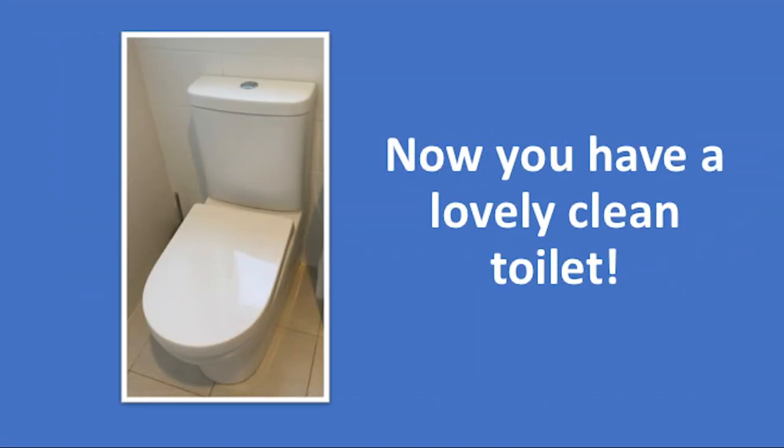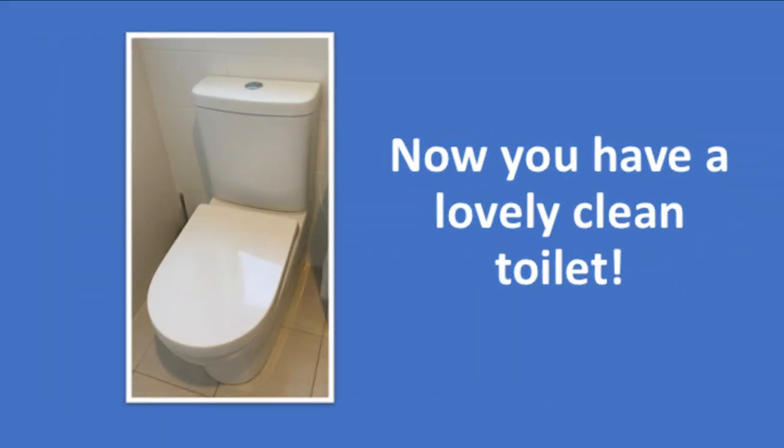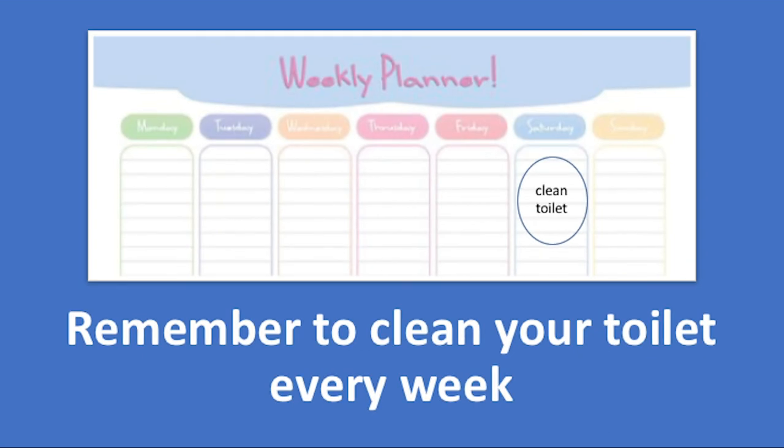Now you have a lovely clean toilet. Remember to clean your toilet every week.